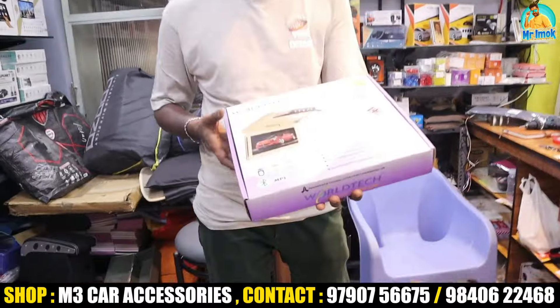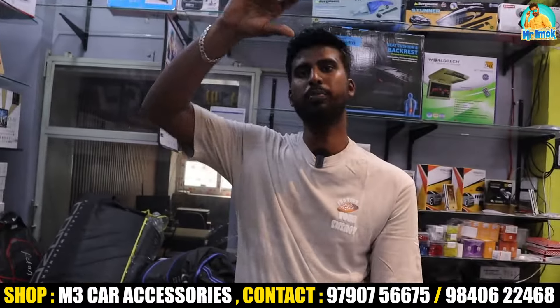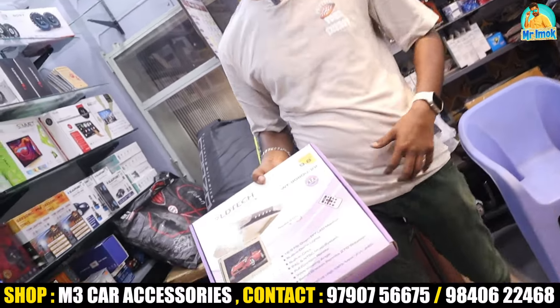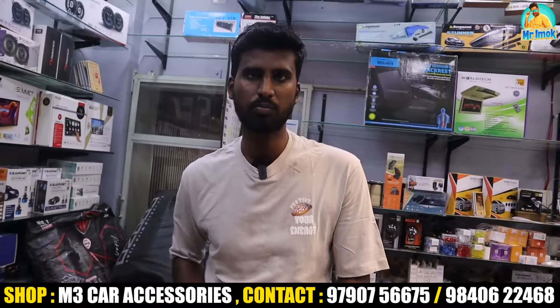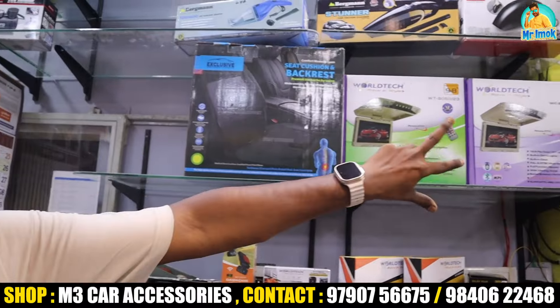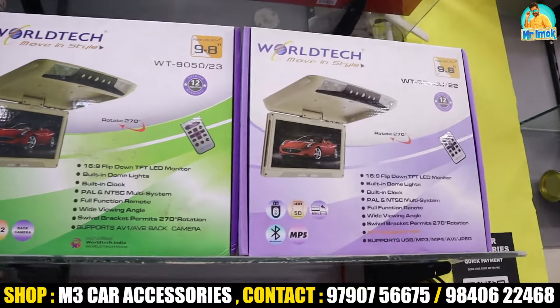Another product is the roof TV. You can see in the video — there are various models including roof TV and headrest TV. The roof comes in blue, black, and black color options.